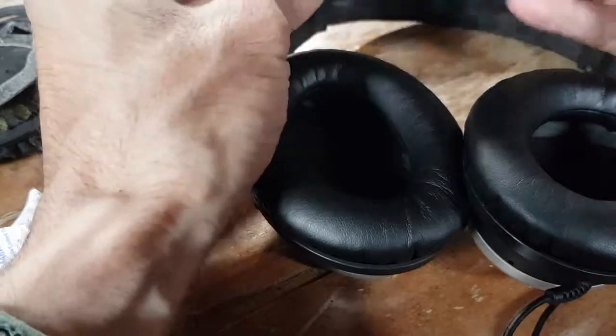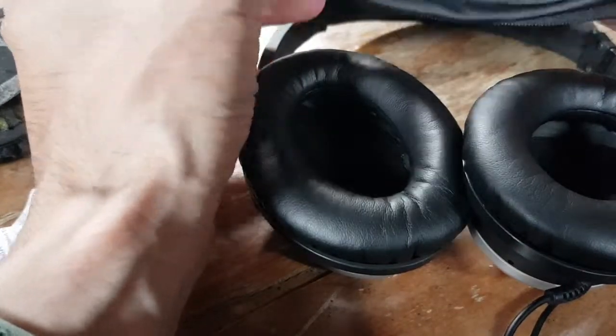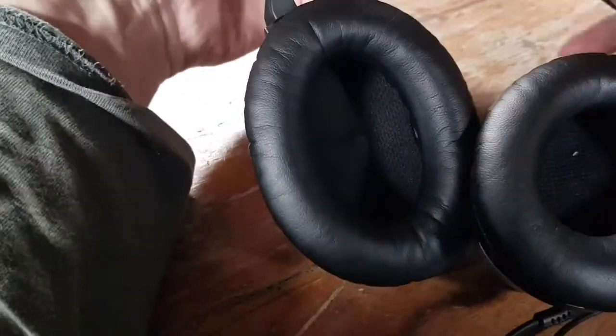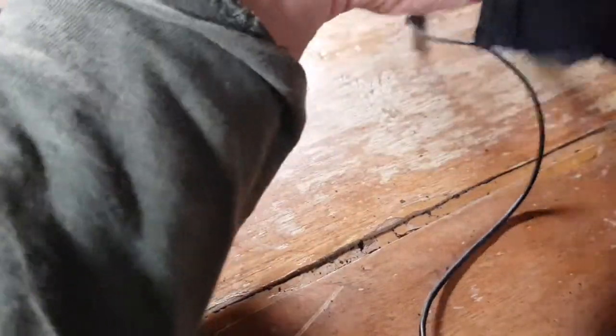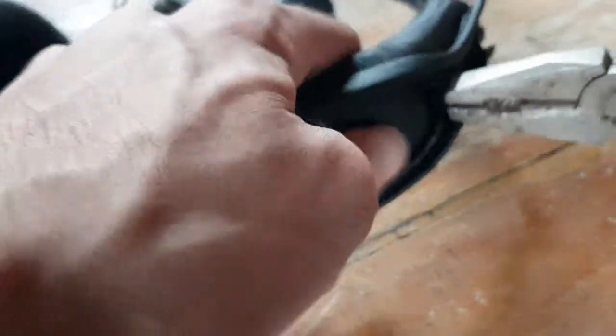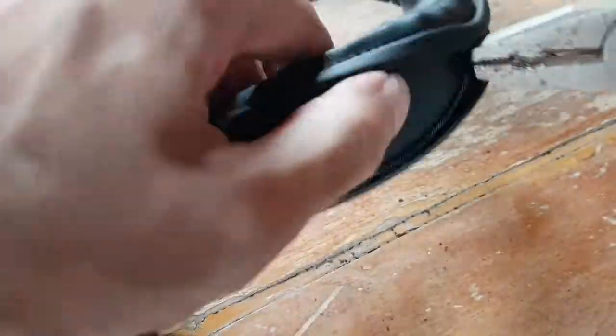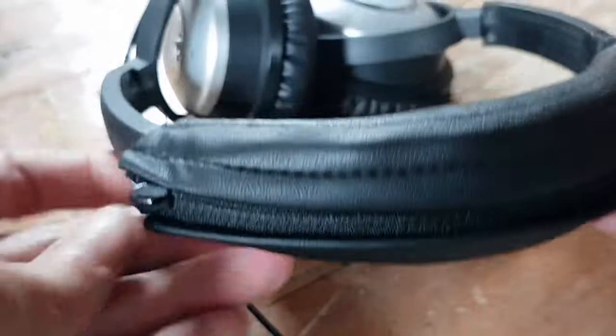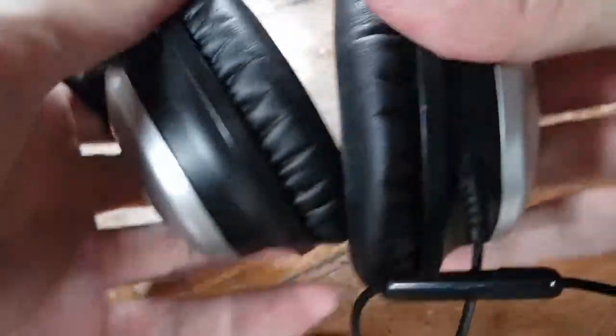Last but not least, let's put this on to protect the headband. Okay, this is how it looks now.